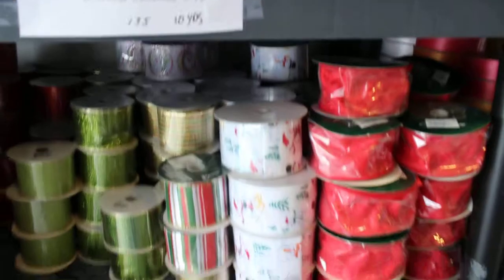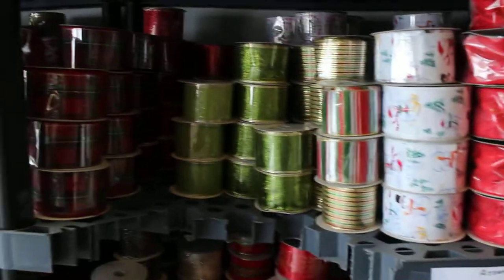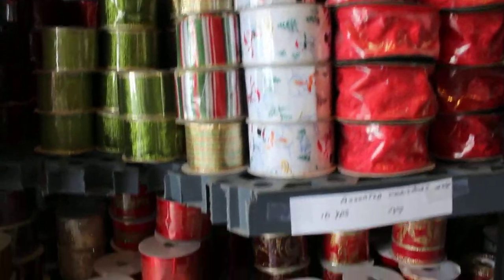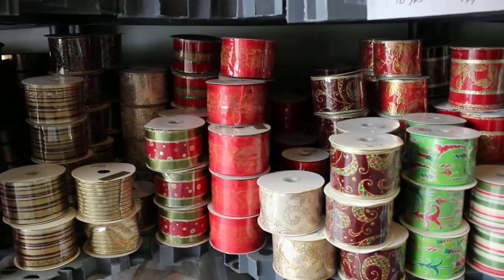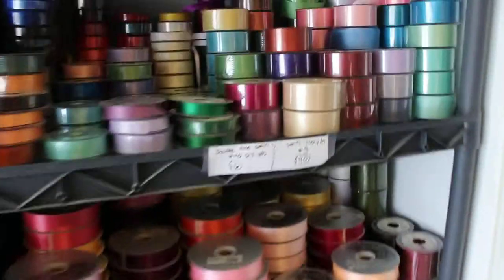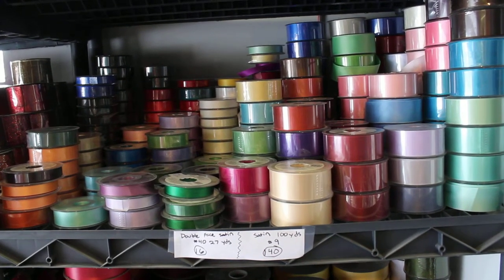Here we have assorted ribbon and some Berwicks and miscellaneous. For this we have a quantity 135 on this shelf. Below it we have assorted ribbon, number 40s, 10-yard bolts, quantity 149. Over here we have double face satin, 25–27 yards.